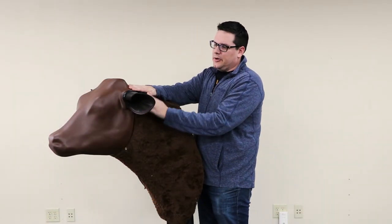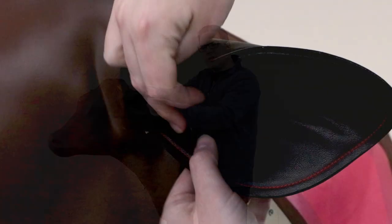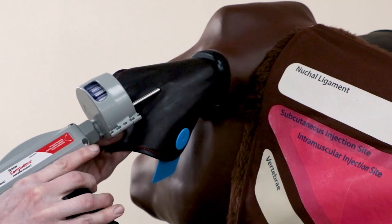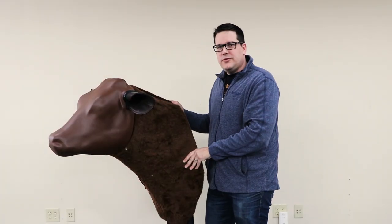The other part of the animal has removable ears that allow you to do actual implants and also ear tagging. You can do that multiple times to get the understanding of both sides of the ear as well. Those are the main features of the bovine injection simulator.